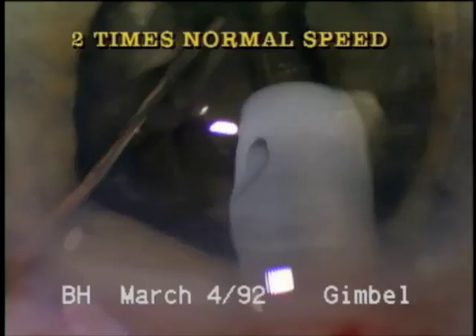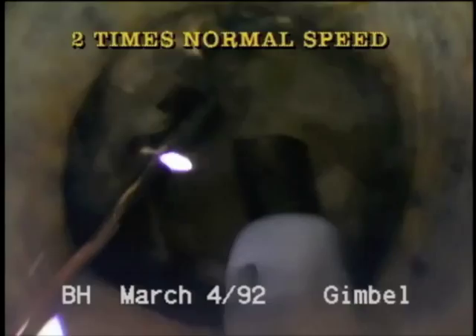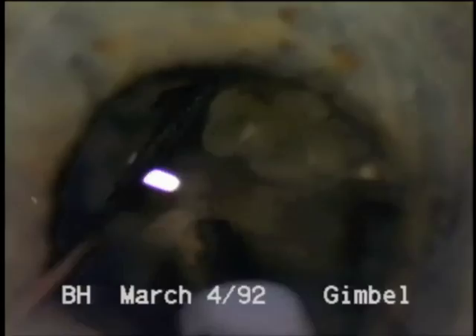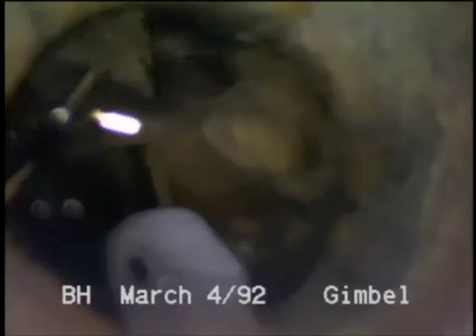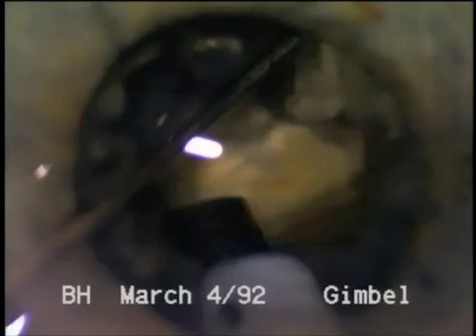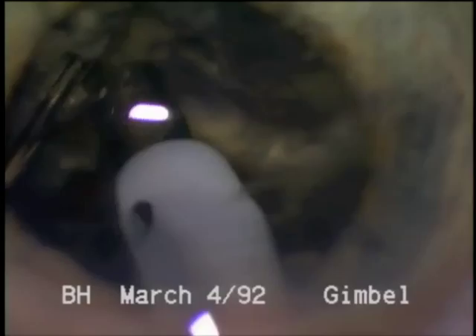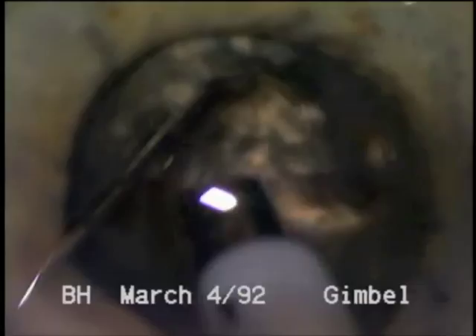We are now showing this at two times normal speed so you can see the entire case in the time allotted. We are trying to thin the posterior portion of the nucleus to get rid of the posterior plate and facilitate fracturing the nuclear rim. If the plate is not removed entirely, the fracturing cannot be complete to the central part of the nucleus. You can see the necessity of the second instrument to rotate, stabilize, and fracture the nucleus.